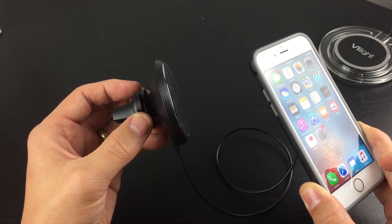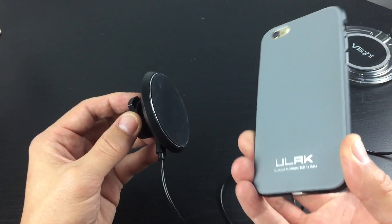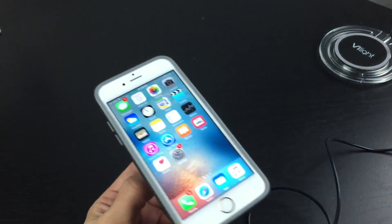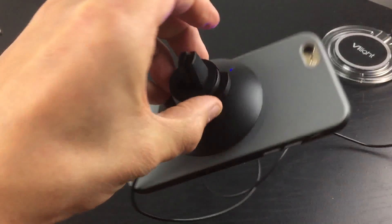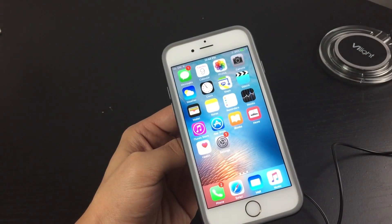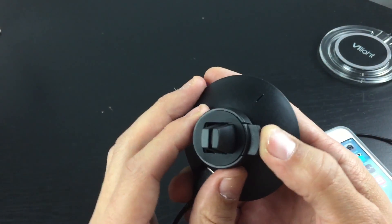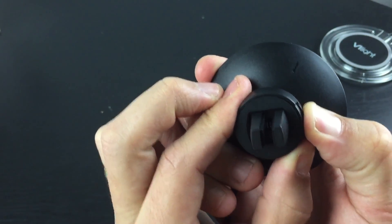What it is is a wireless charging pad that is magnetic. Here's an iPhone 6s — this is wireless charging. It's also going to work on an Android phone as well, as long as it has a micro USB port. This is what the device looks like, and what you do is hook it up into your vent in your vehicle.